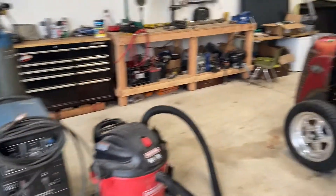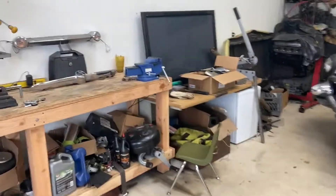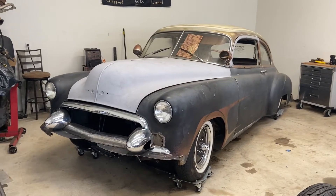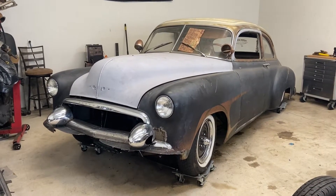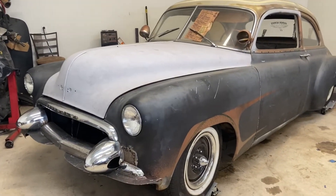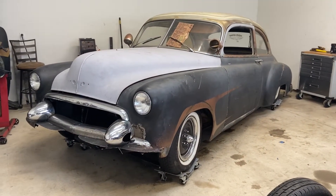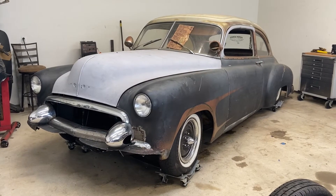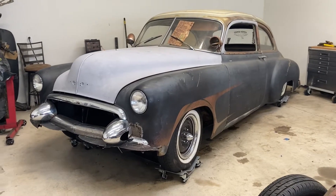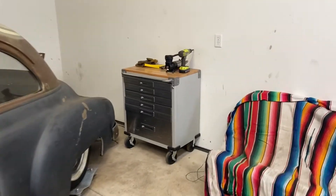George's rat rod project is over here, and then over here I have mine — it's a 1950 Chevy Styleline Deluxe. There's not much stock left about it. I started driving it after I bought it; it had the original 216 in it with a three-speed. It was a fun car but super unreliable, like a 70-year-old car is, and eventually we blew the motor up and decided to go a different route.